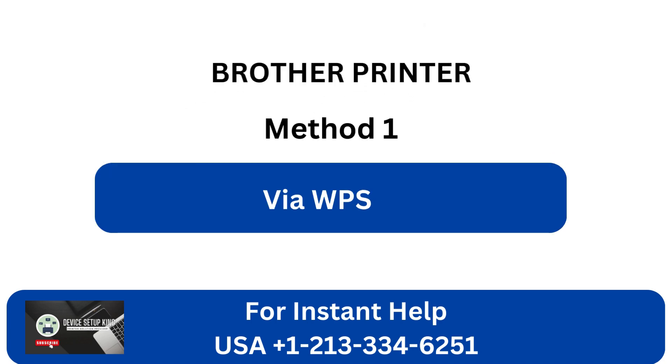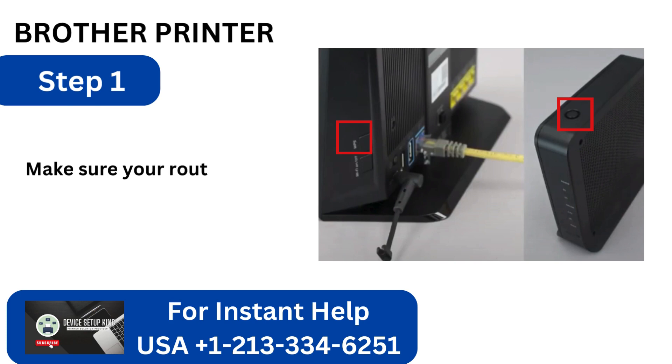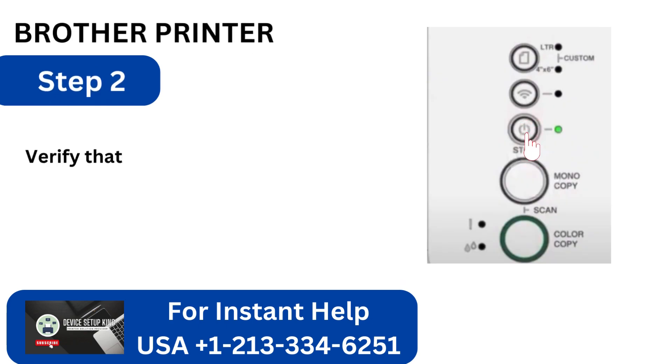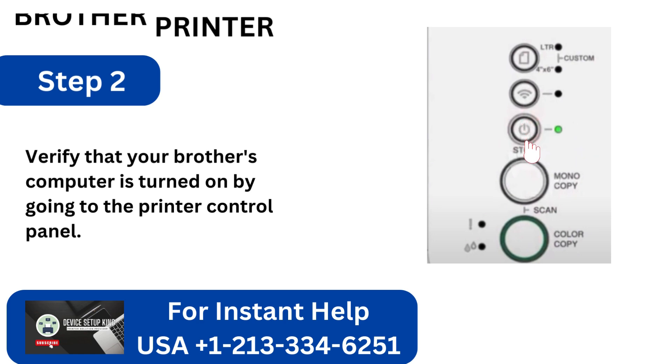Method 1: Via WPS. Step 1: Make sure your router is compatible with WPS before you start. Step 2: Verify that your Brother printer is turned on by going to the printer control panel.